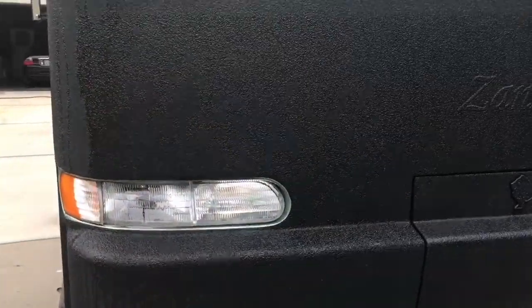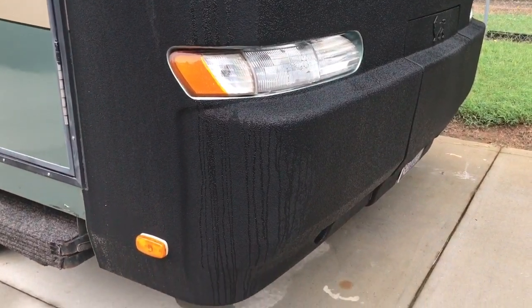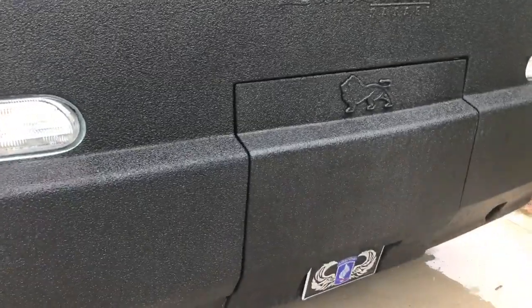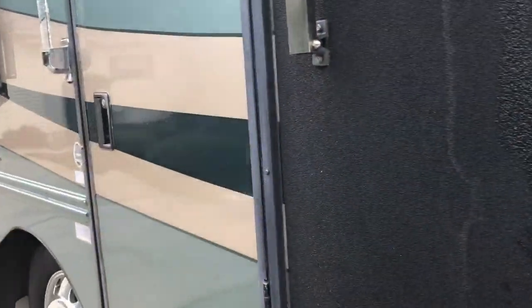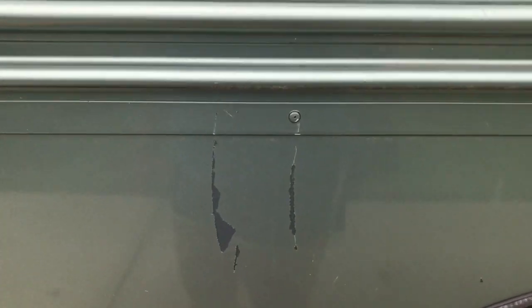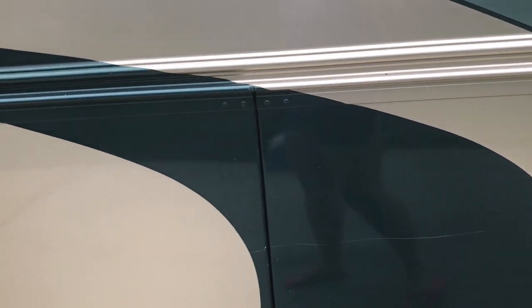This is amazing stuff. What it does is protect that front end. Right now we're washing the front end and it's easy to wash — easy to get those bugs and junk off. If you walk around and see other coaches, you'll see paint falling off or easy scratches. You just get scratches driving down the road and you don't even know it.